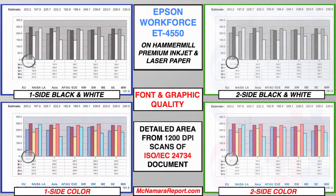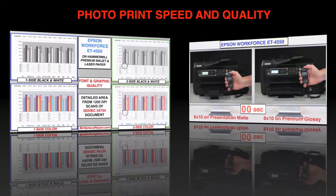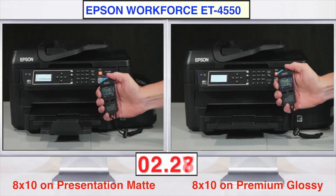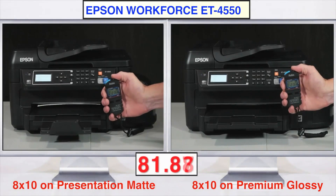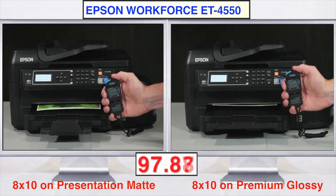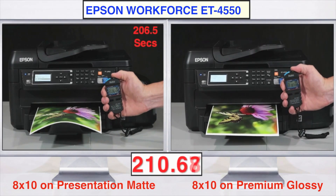Close examination of both one- and two-sided documents reveal very sharp font edges, with one-sided results rivaling laser printer fonts. However, two-sided fonts and graphs have slightly lower contrast in ink density, probably done to reduce bleed-through on plain paper. The ET4550 can also print color and black and white photos on either coated matte or glossy photo papers. Speed is moderately high, with best quality 8x10s taking about 3.5 minutes on either paper to complete, and 4x6 about 1.5 minutes.